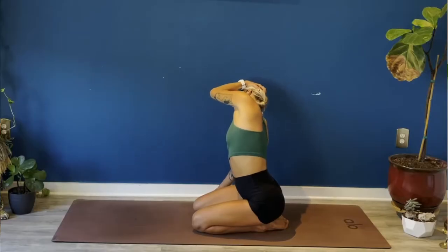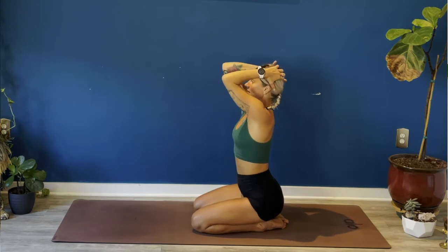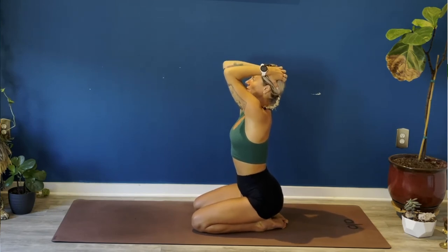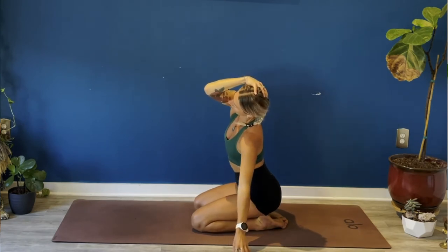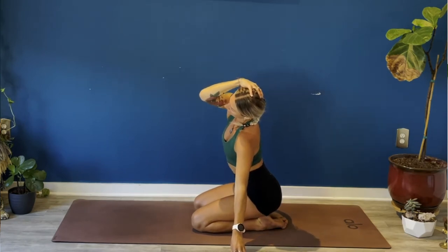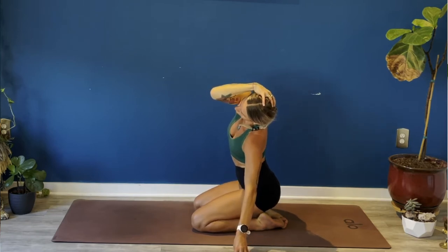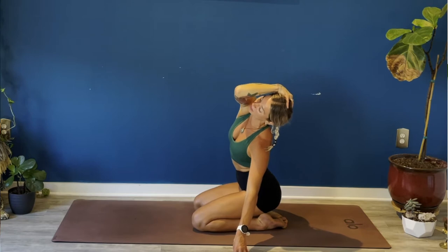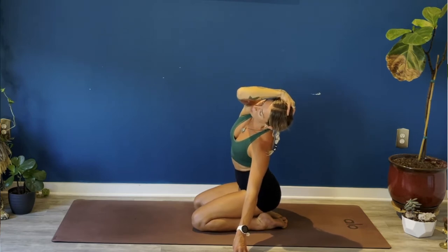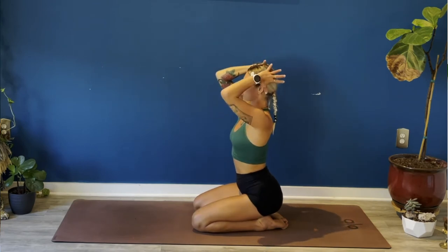Full breath out, slowly come all the way back up to center, both hands behind your skull. Lift your ribcage up and away from your hips. Breathe in, exhale crescent up and over to your left, lower your left fingertips to the earth. Spin your left elbow away from your body, lift your right shoulder up towards your ear. Deep breath in. On your exhale, lean your head back, trace the line towards the left side of your space. Big breath in, full breath out, slowly come all the way back up to center, both hands behind your skull.